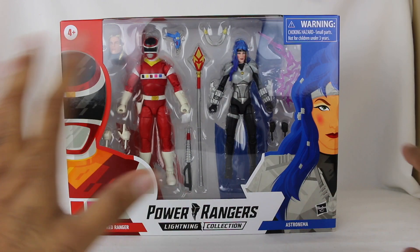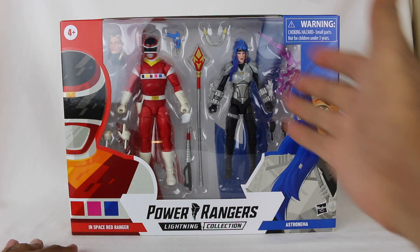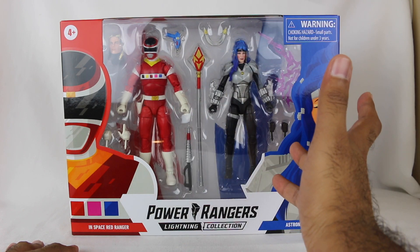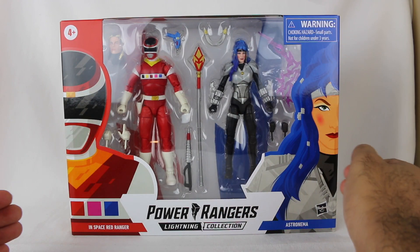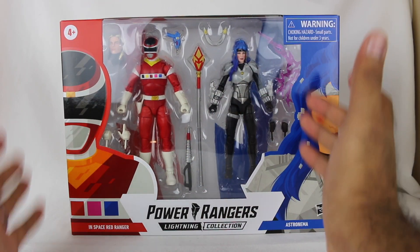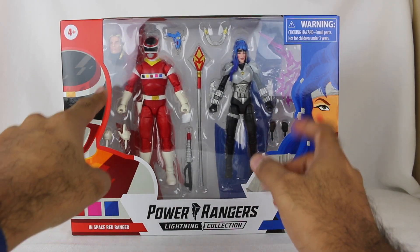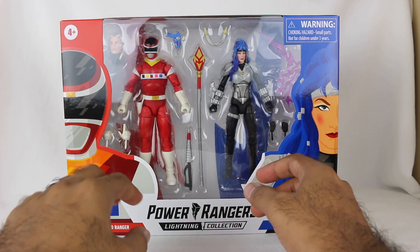Astronema, one of my all-time favorite villains. I am so happy that we have an Astronema figure, and she looks fantastic. I can already see just in the box itself, looks fantastic. What a cool two-pack to get her and her brother Andros — spoiler alert, just kidding, you should know that by now. The civilian head also looks pretty cool.